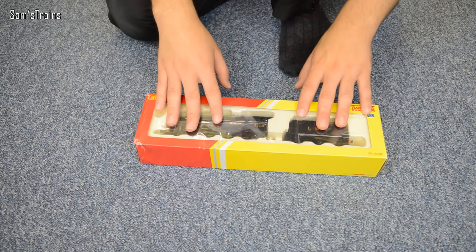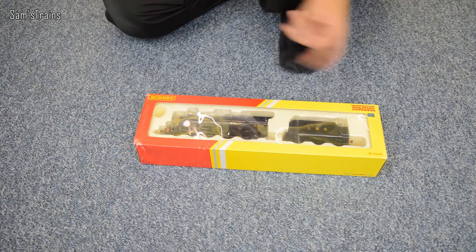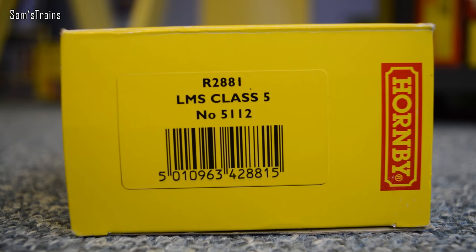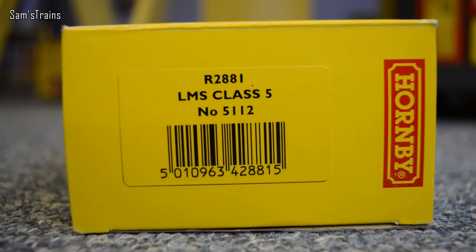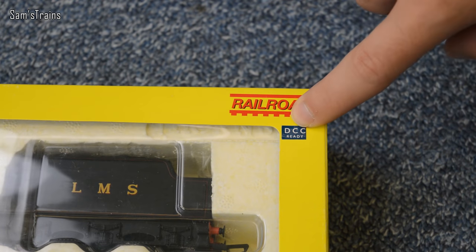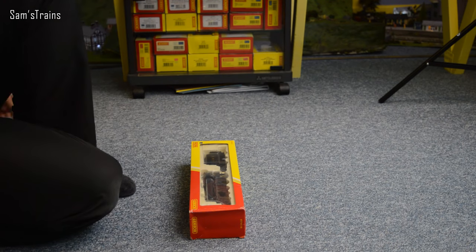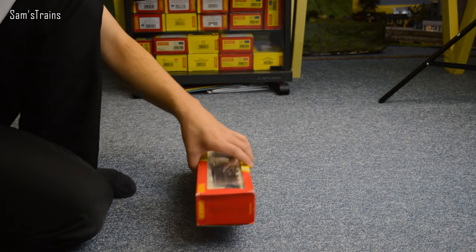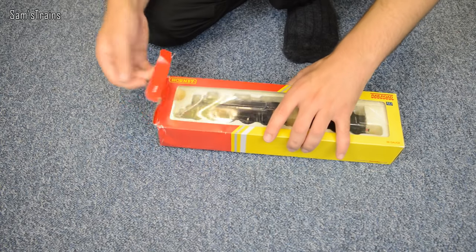Here's the model — you won't be able to see an awful lot sadly because of all the glare, so we'll get it open as soon as possible. But first of all, a quick look on the end of the box. You can see the product code which is R2881, LMS Class 5 number 5122, which is the running number. You'll notice also on the front of the box that it is a DCC ready model, although I have since chipped it so it is now running on DCC.